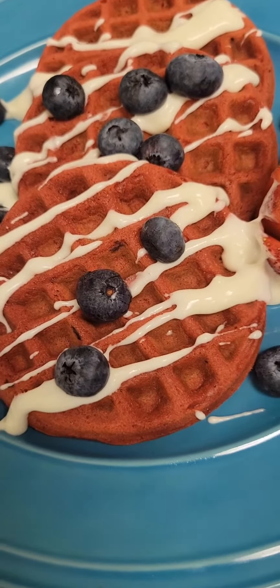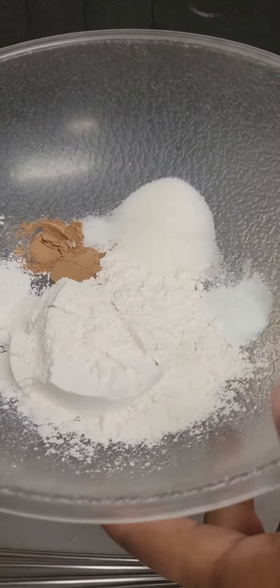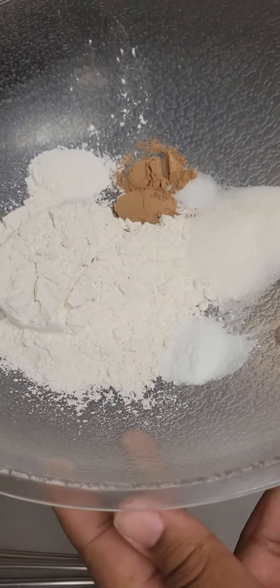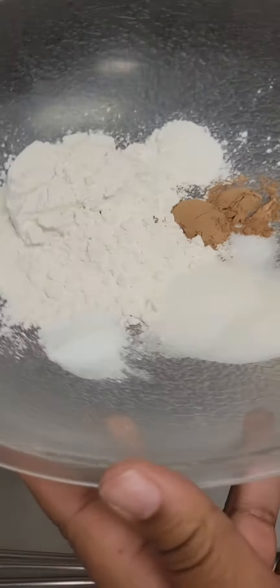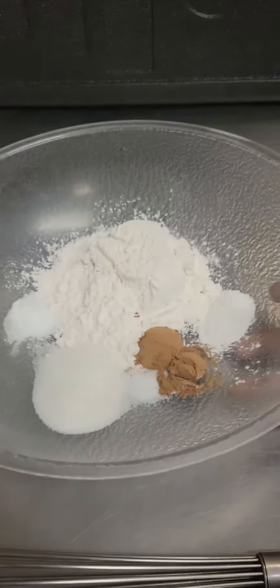First thing we're going to do is mix our dry ingredients. We have one cup all-purpose flour, four tablespoons sugar, two teaspoons cocoa powder, one quarter teaspoon salt, one half teaspoon baking soda, and one and a half teaspoons baking powder. We're going to whisk all of that together.